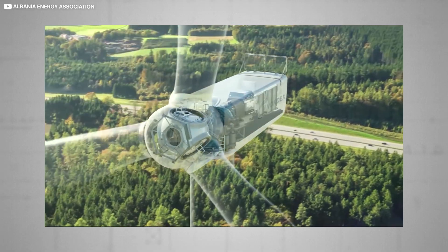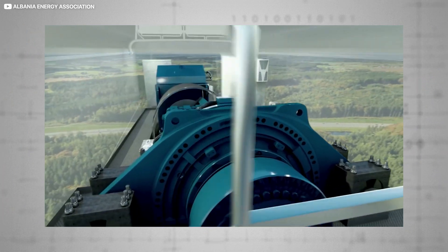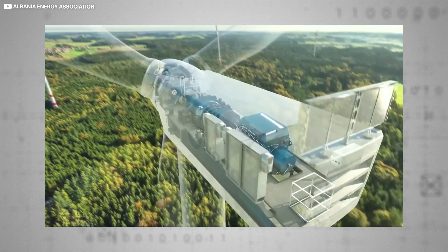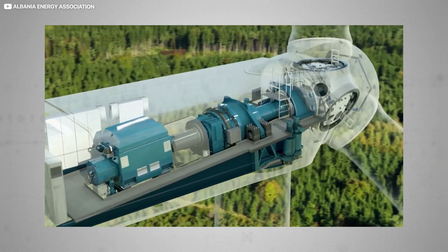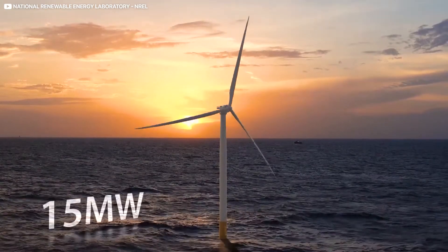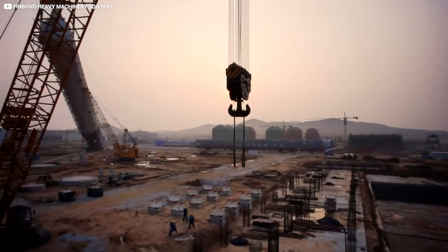Atop the shaft sits the brains of the operation, also known as the nacelle. Crammed with upwards of 1,500 bespoke components, the nacelle houses the generator and drivetrain, inverters, sometimes a gearbox, as well as assorted monitoring, communications, and environmental maintenance gear. It's affixed to the tower via a sophisticated rotational yaw system, which allows the nacelle — and by extension the turbine blades — to turn and face the wind whenever it changes. One recent IEA offshore 15 megawatt model weighs in at over 800 tonnes. Installing it involves mighty cranes, lift wires, and supporting tugger lines.